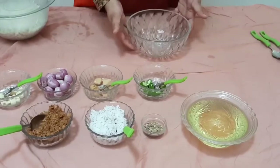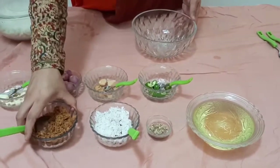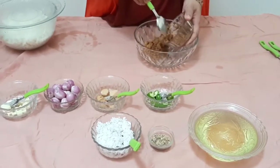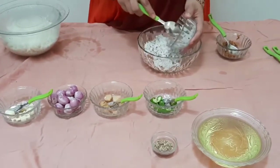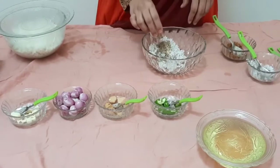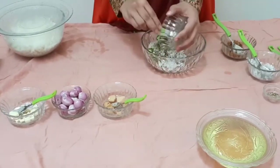We are ready to cook the beef. Put the onion in the pan.